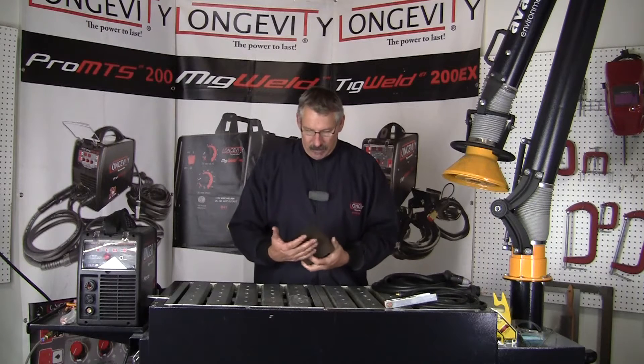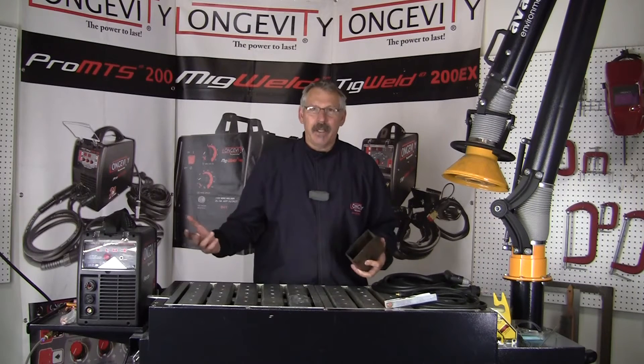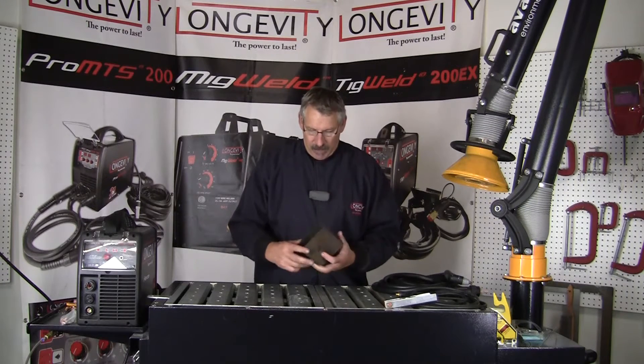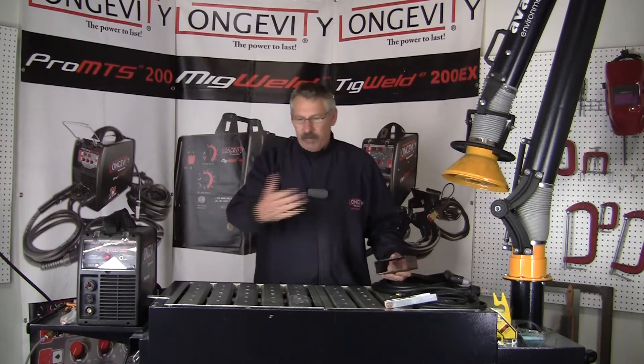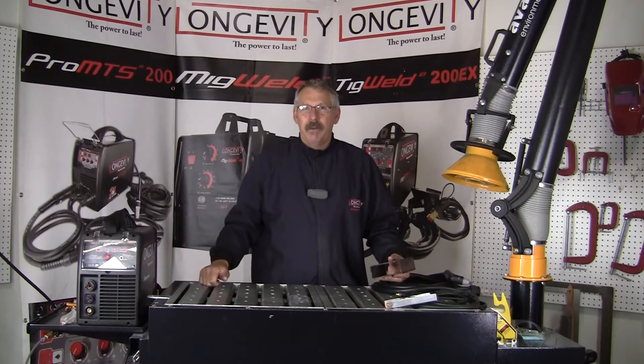We can cut brackets, we can cut parts that we need to shorten or lengthen — anything we need to cut made out of metal or that'll conduct electricity. We can take this machine wherever we want to around the shop and cut with it.